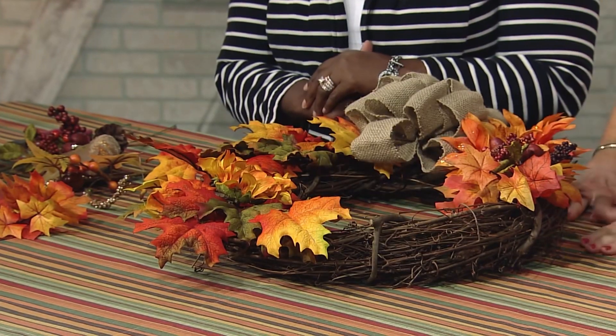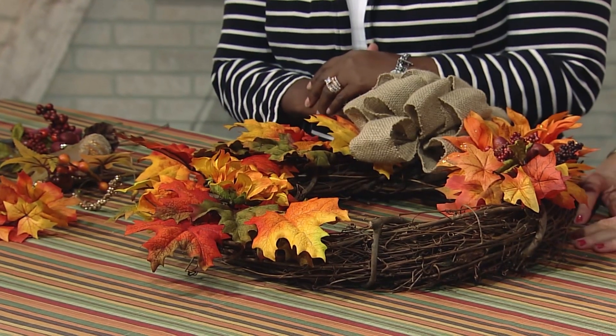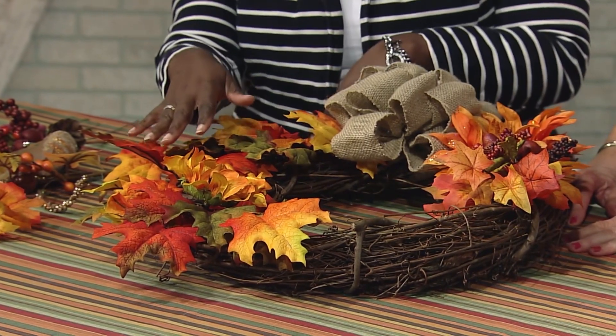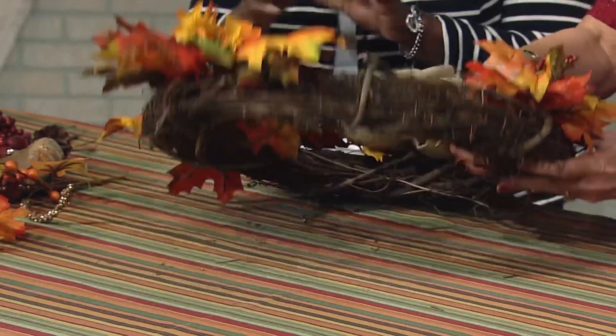It's time to decorate and we have the wonderful Cheryl Clark with us. She is with Dare to Dream, which is an event planning company. Cheryl, we can do so much with a wreath — simple and easy. You can do whatever you want with this wreath, you can repurpose it. You don't have to use it just for fall or Thanksgiving, although that's what we're doing today. You can use the wreath for any holiday you like.